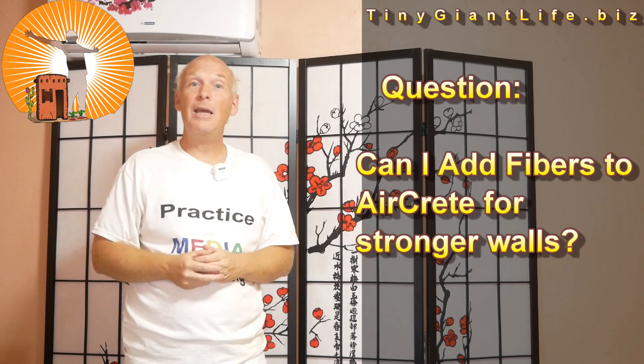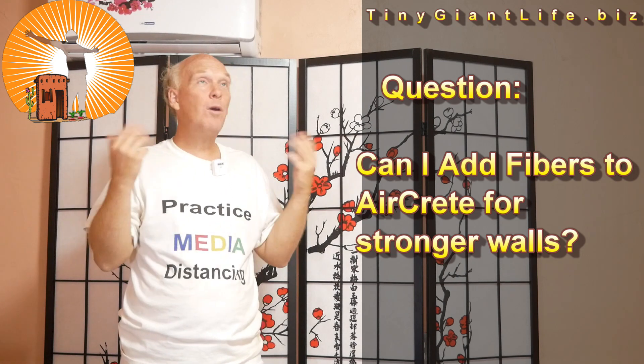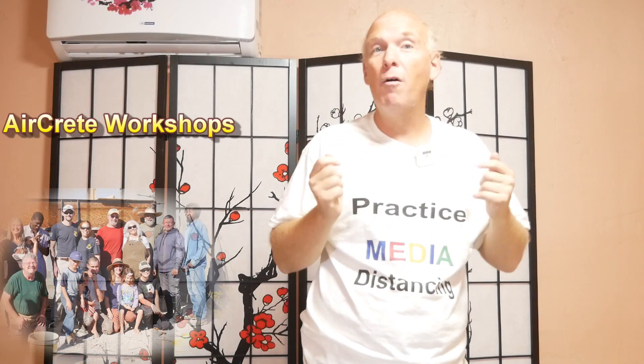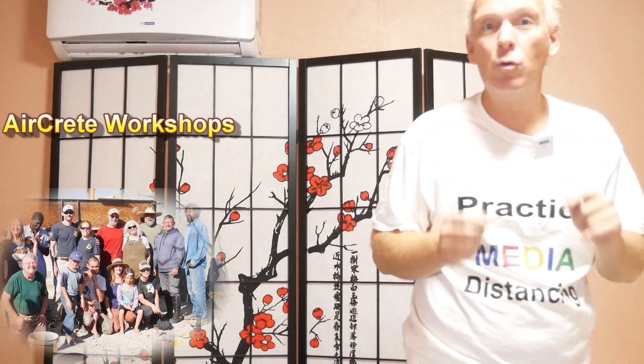In this series, 'But What About AirCrete,' I'm going to be answering your most frequently asked and often overlooked questions. We've been living and building and teaching AirCrete for years now, and with the state of the world and the economy and the uncertain times, there's never been a better time for you to get your own home affordably built that's going to keep you comfortable.